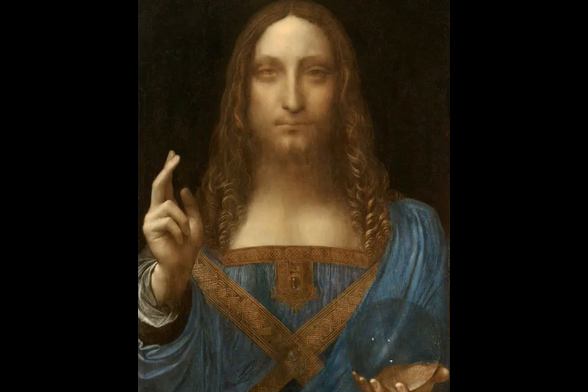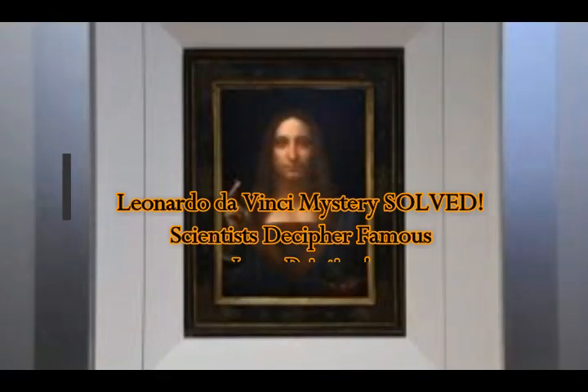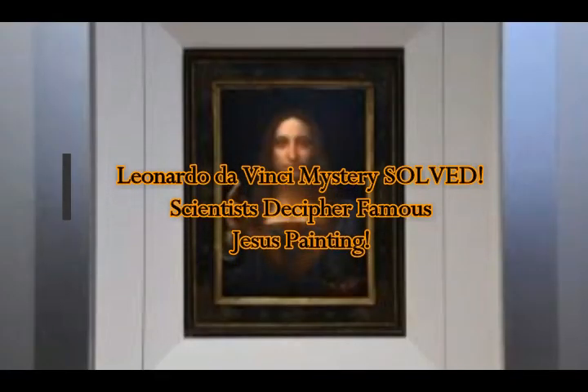Leonardo da Vinci's beautiful painting of the Savior of the World, Salvador Mundi. The mystery has been solved as scientists decipher this famous Jesus Christ painting. They believe they finally solved an ancient mystery in one of Leonardo's paintings of Jesus Christ, by Sean Martin, Express UK.